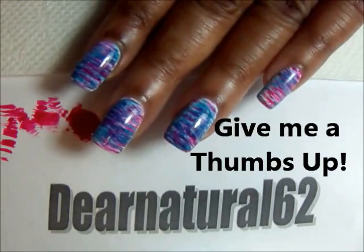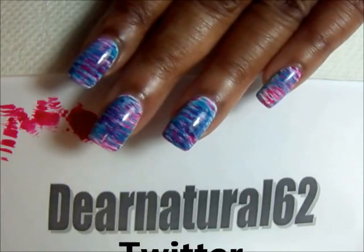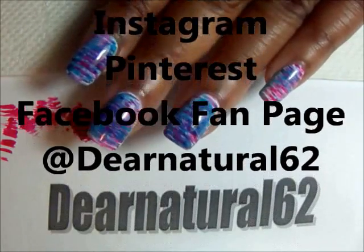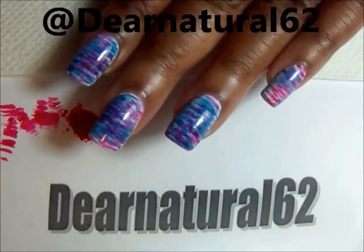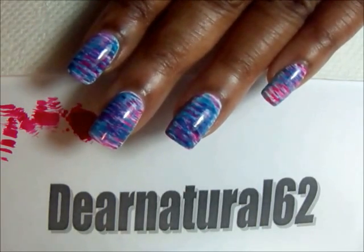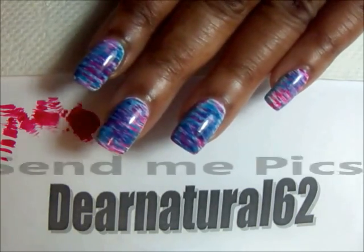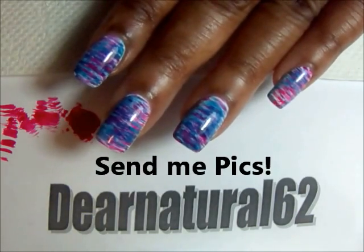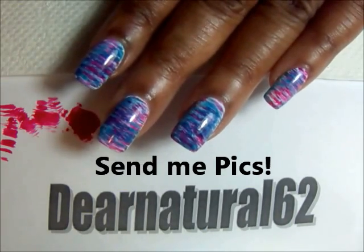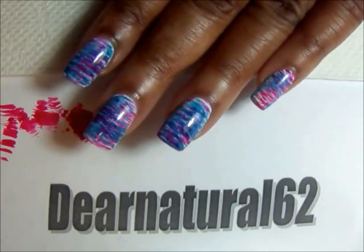I hope you've enjoyed this. Don't forget to hit that like button. And don't forget to follow me on Twitter, Instagram, and Pinterest. And don't forget to like my Facebook fan page. More giveaways to come. I hope you've enjoyed this quick, simple fan design. And definitely, if you recreate this look, send me the clips. And you never know, you might get a shoutout at the end of my video. So, it's DearNatural62 — take care, bye-bye.